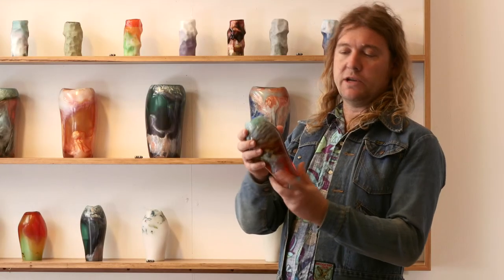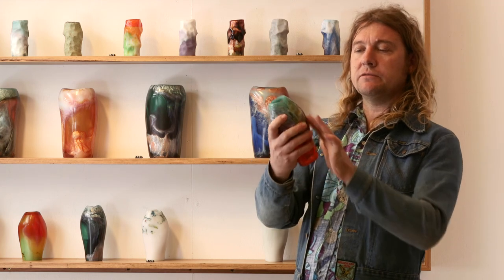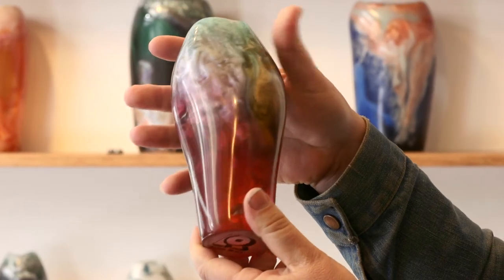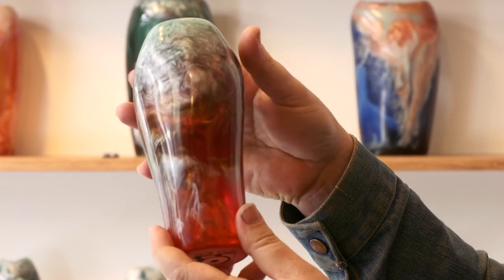It wasn't even transparent anymore, but now you can see it's all shiny. You can see right through it — it's come out really nicely. I like all the colours and the depth of the transparent parts. I'm happy with that. It looks good.